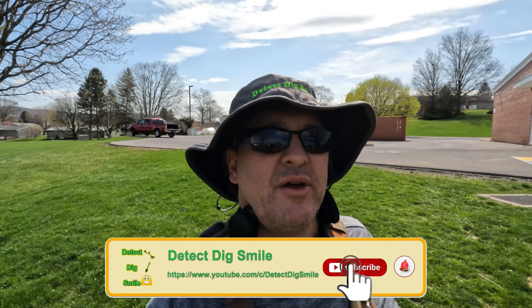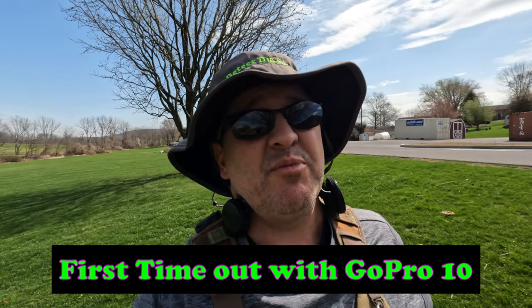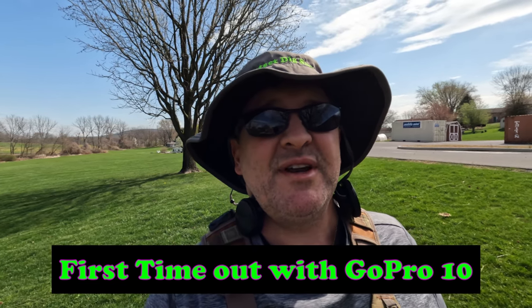Hey everybody, it's Detect Dig Smile and I'm out today at a local school — got permission to hunt it. It is a beautiful day, sun's out, birds are chirping. I'm going to be using the Deus 2 and I just put on version 0.7, so we're going to try that out today. It's also the first time out with my new GoPro Hero 10 — I've had some problems with my GoPro 8 on previous videos, so that's going to be a backup and won't be in my lineup for recording anymore.